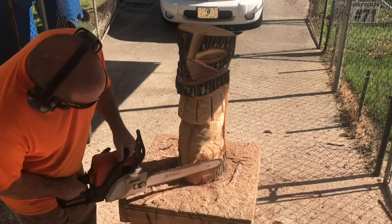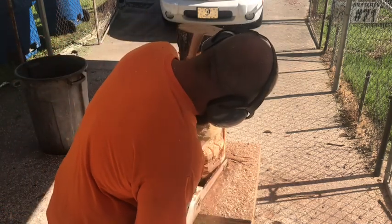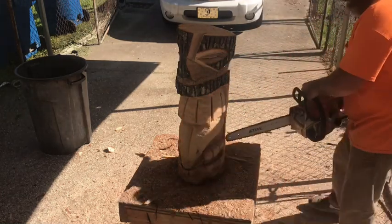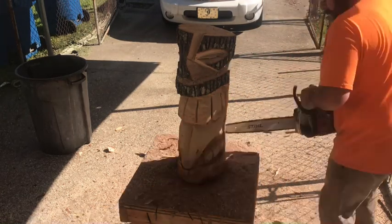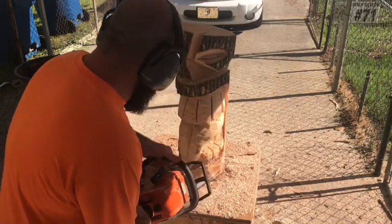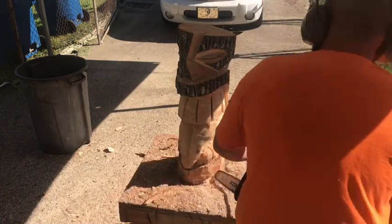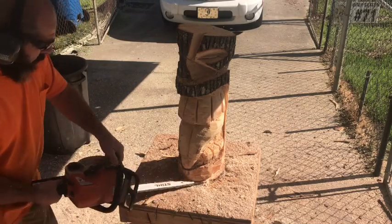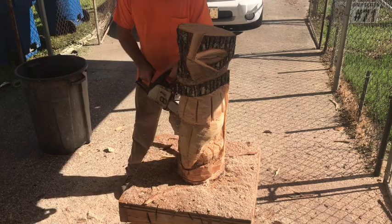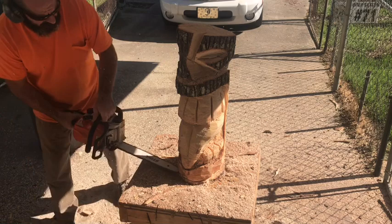Now we just shape him up, knock that bark off so we can see what we got. Little tiki heads aren't too bad to carve, don't take too long. Using a Stihl MS 170 chainsaw, basic 16-inch bar and chain — no special carving chainsaws, no special carving bars, you can get it straight off the shelf. Just going around tidying up all my little cuts, neaten up the return on the bottom.